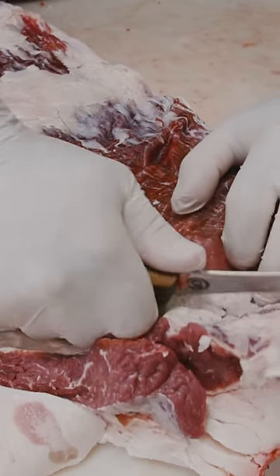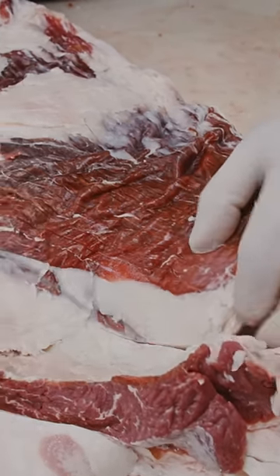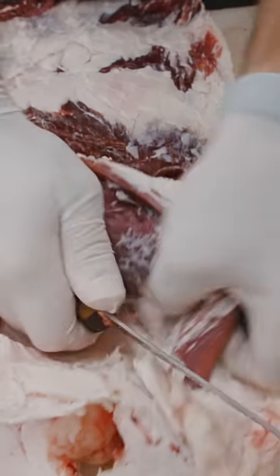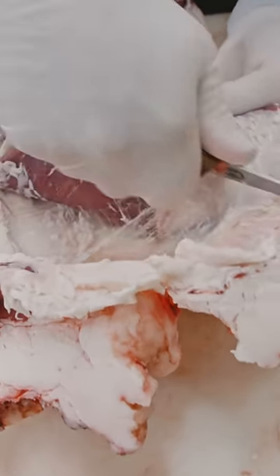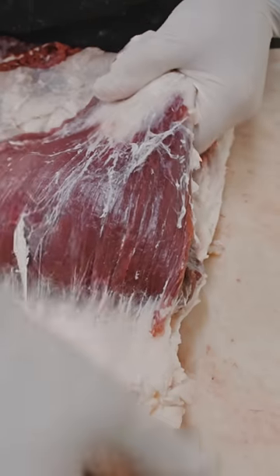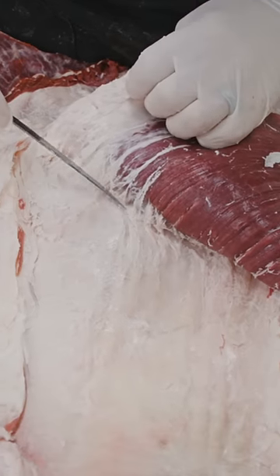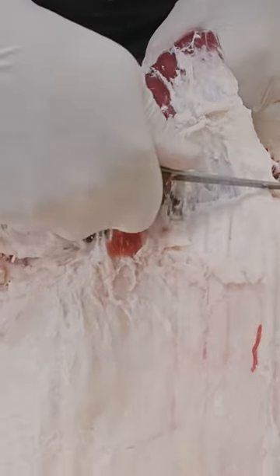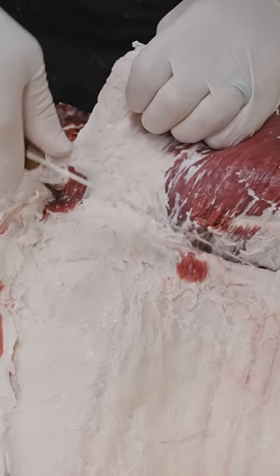We can now follow this seam right here and we'll just pull this whole entire flank steak out. We're going to do the same thing throughout this whole process that you saw us do in the front quarter — just lay everything over on our prep table, and then we'll go from our prep table to our beef puzzle table and fill the remaining portion of that in.